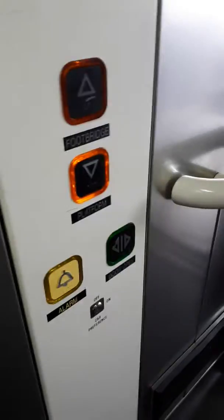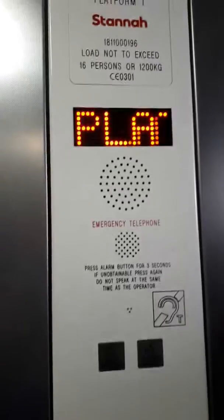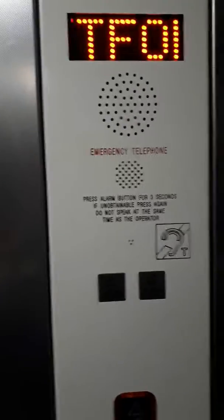Let's go down. Doors closing. Doors closing at 4. Doors opening. List going up. Back up for footbridge. That's it.